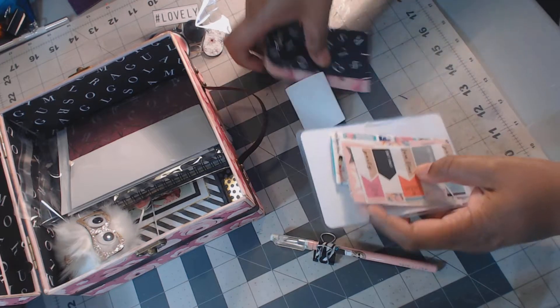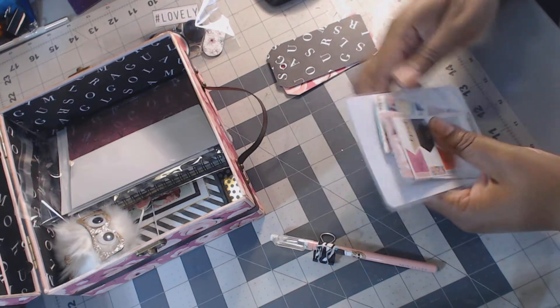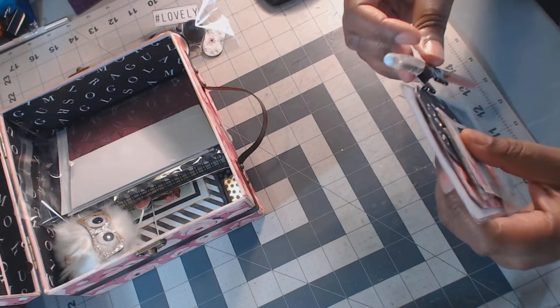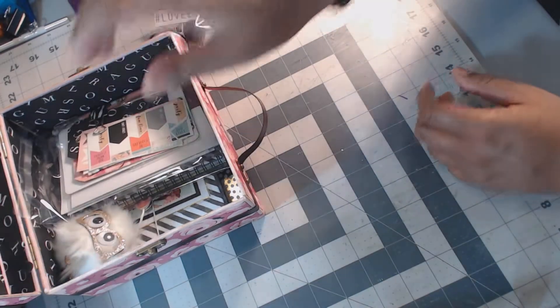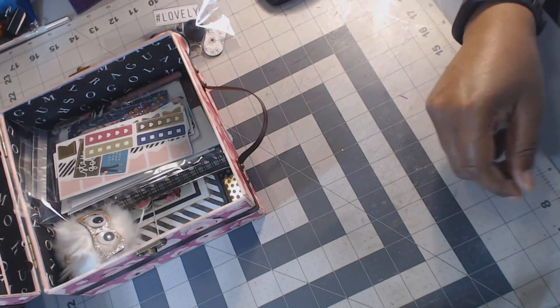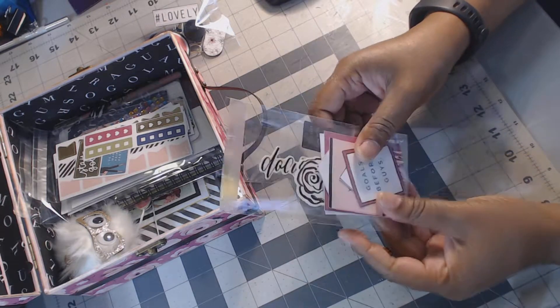Everything goes back in there. Let's put that back, and put the pen back on. Every girl needs some bling, right — I put a little bling in there. I have more planner stickers; this is from the LOL sticker collection. Then I have more cut-aparts, and this is from a different paper pack but it went so well with it, it's just so pretty, so I included these two.